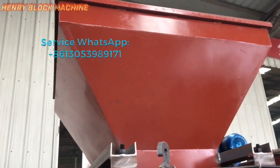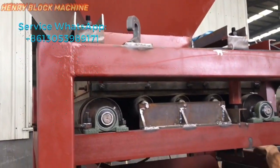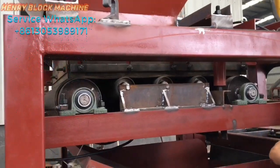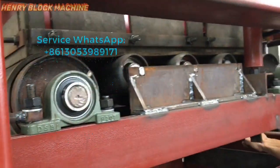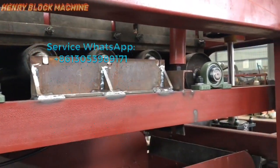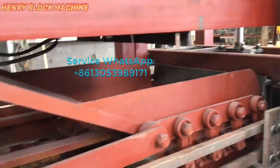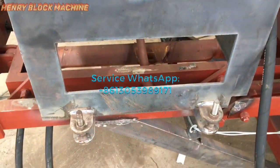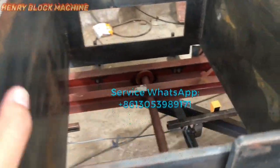Here is the hopper for holding the material first, and we transfer the concrete material with a conveyor belt — this conveyor brings the material to the mold. Here is the pallet feeder, though it's not complete yet.